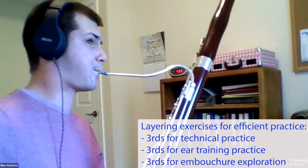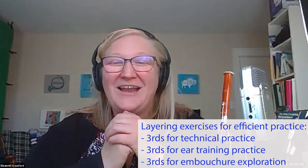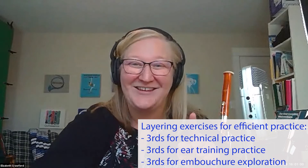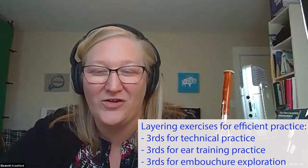Stop there — I even heard you intuitively put a little bit of vibrato in there. Even over Zoom I could hear the beauty of the tone and the connection between the notes. We've done something really special with just thirds — it's no longer just thirds, it's like everything in one exercise. It's beautiful.